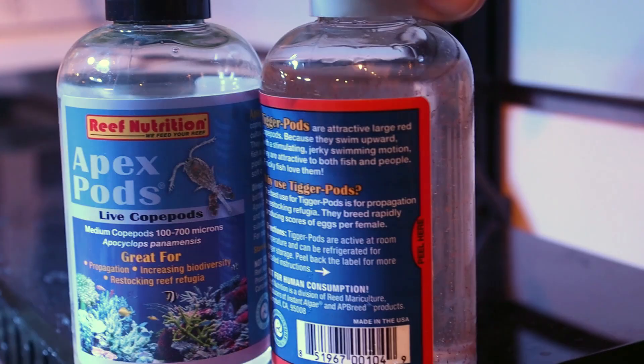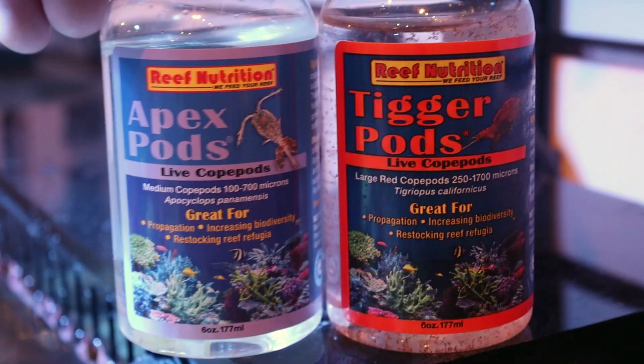I want to talk to you today about pods — these live pods here. So we have them from Reef Nutrition, two types: the tigger pods and the apex pods.